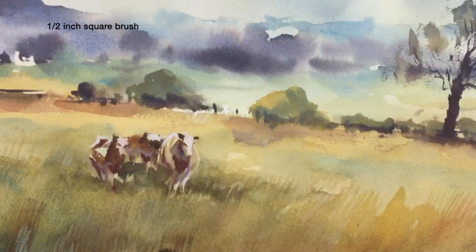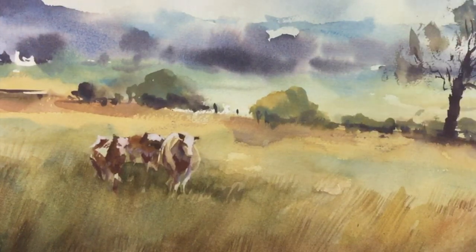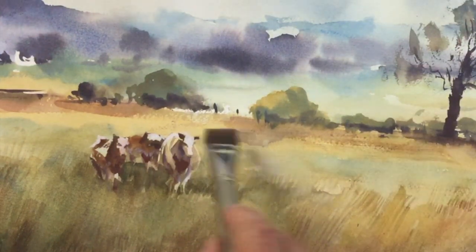I've now moved towards using a square brush with a split end — a dry brush, if you will. Adding a little bit more with mixes of burnt umber, you can see that as I drag it across the painting it produces grasses or a grass-like texture.